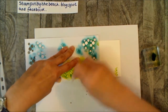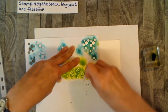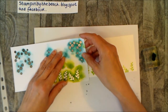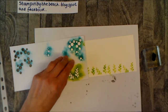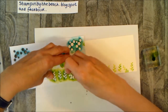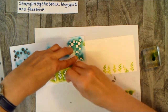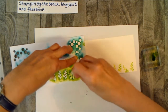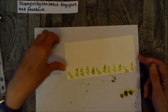This stamp set bundle retires, so from the 31st of May you will not be able to purchase it anymore. So if you'd like it, don't leave it too long because they might run out and they will not be making any more. As soon as they run out, that's it. If you did want to order, you can go to my blog Stamping by the Beach — at the top of my blog I have a shop button you can click on.